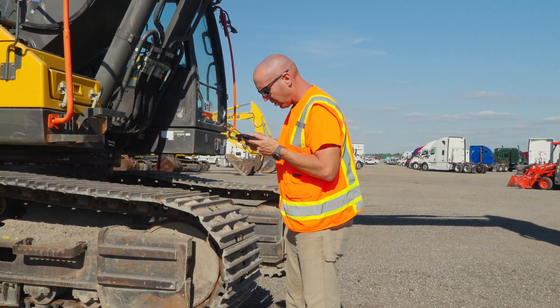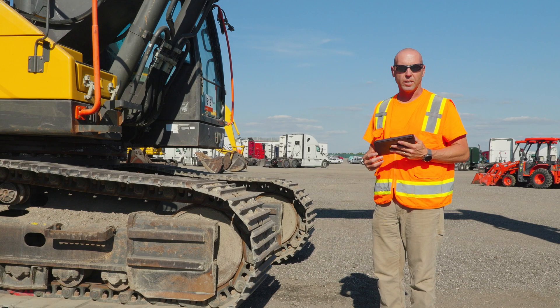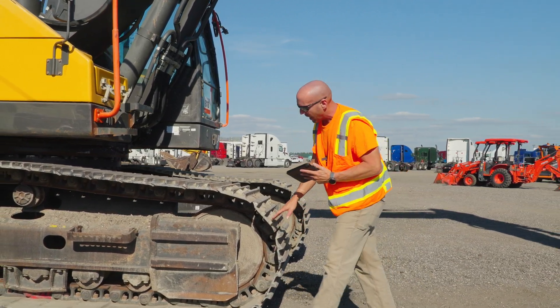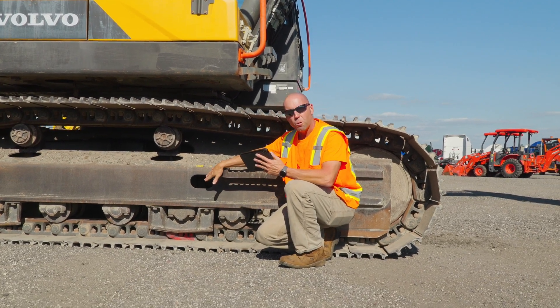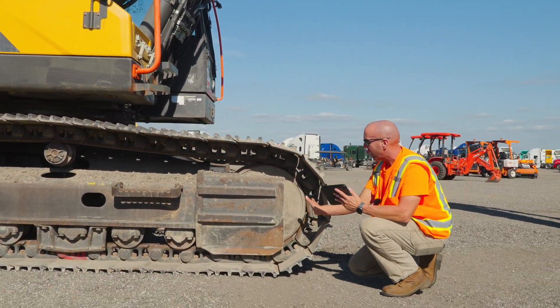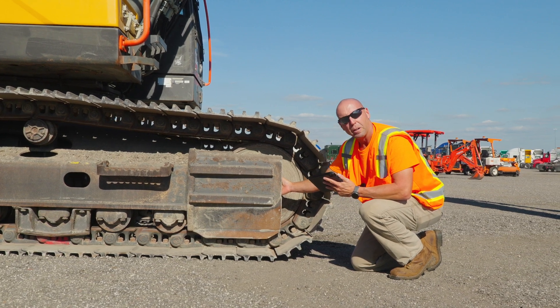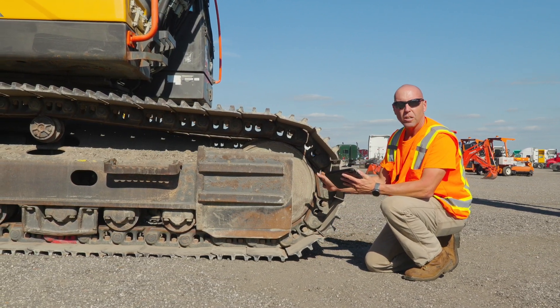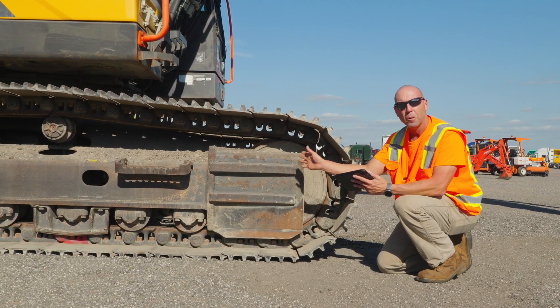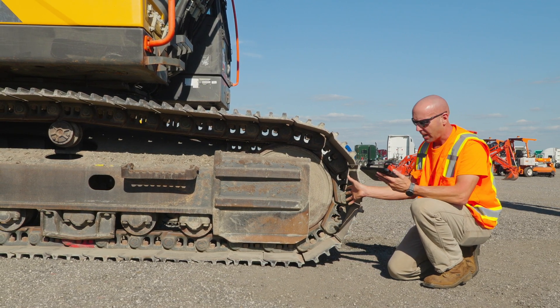Next on the checklist is the track tensioner. Understanding the track tensioner on the excavator is very important to customers. It's located in this hole — this is where you would pump the track tensioner out. It's a grease jack that pumps the front idler out. What's really important to the buyer is how far the idler is pumped out past the roller frame. On this machine the idler is set back behind the roller frame, meaning the undercarriage is not very worn. This is a good photo to take for the track tensioner line item.